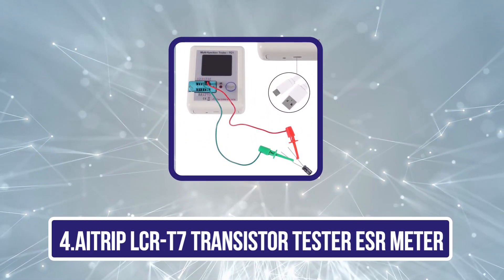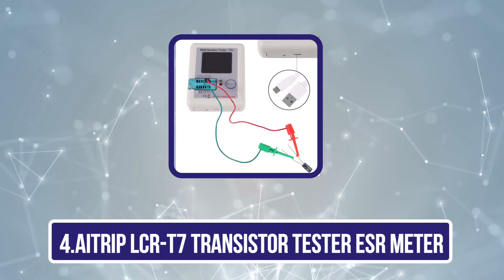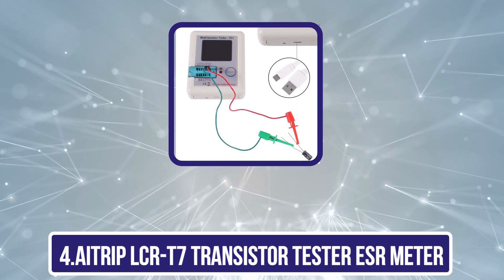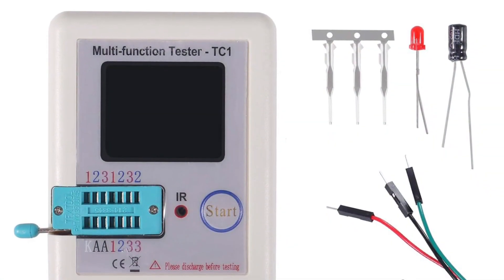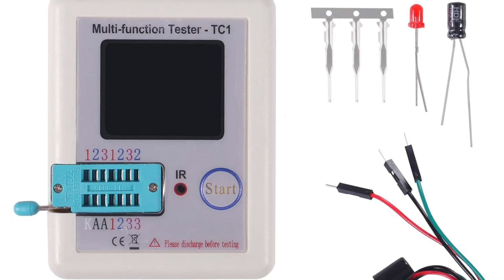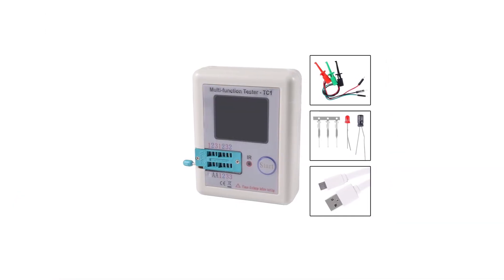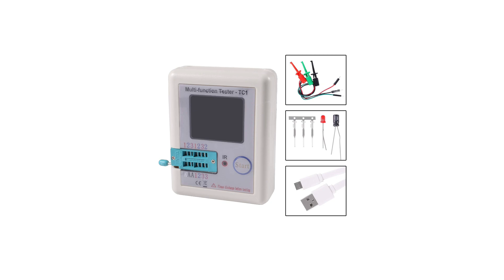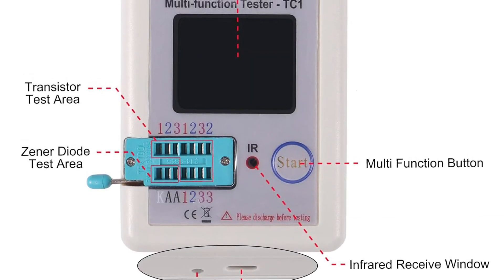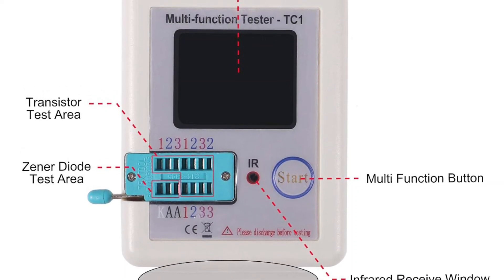Now number 4, the 8-Rip LCR-T7 Transistor Tester ESR Meter. 8-Rip may not offer the most powerful or feature-rich ESR meters in the market, but it still offers great options since almost all its ESR meters come as a bundle that includes various handy accessories for working on electrical circuits. This 8-Rip LCR-T7 is the only option on this list which includes a wide range of accessories like components, wires, testing equipment, a charging cable, and much more.